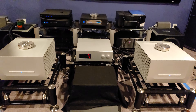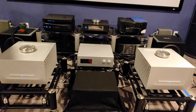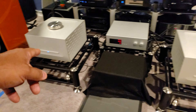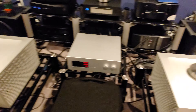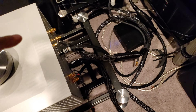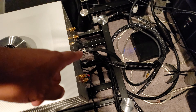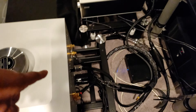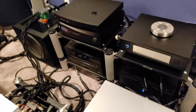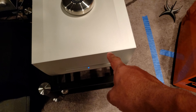Hi everyone, today is the first day where we are officially going to listen to the Solution 725 preamplifier along with Constellation monos. We have Synergistic Research cables running the show for speaker cables. I am using a Griffin VIP series XLR from the preamplifier to the amplifier, and I am using Synergistic Research cables from the preamplifier to the DCS Rossini.